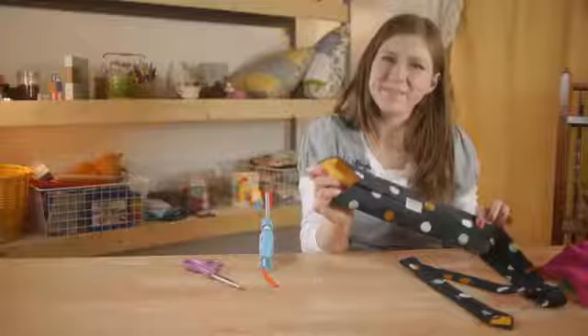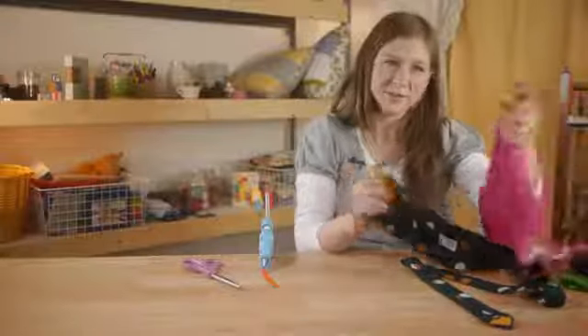Next it's time to stuff our snake. I'm going to be using scrap pieces of fabric, just going up the middle of the snake and stuffing it in.